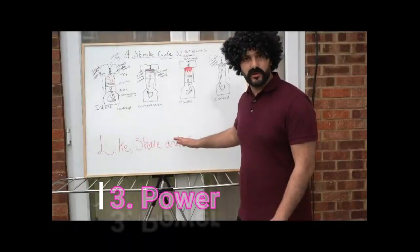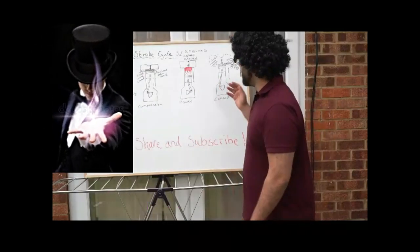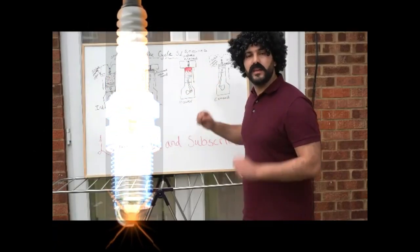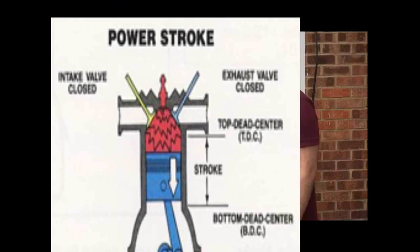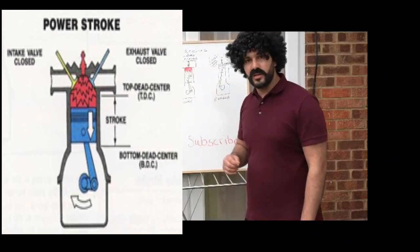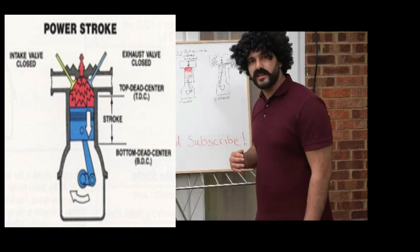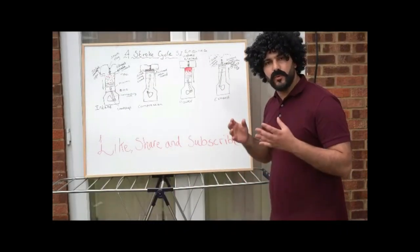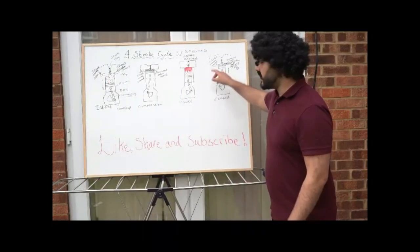Next is the power stroke — this is where the magic happens. The spark plug ignites the air-fuel mixture when the piston is at the top, and a massive explosion occurs with both valves shut, forcing the piston downwards to bottom dead centre. Then comes the exhaust stroke: the piston comes back up, the inlet valve is closed and the exhaust valve is open, expelling the burnt gases out through the exhaust.